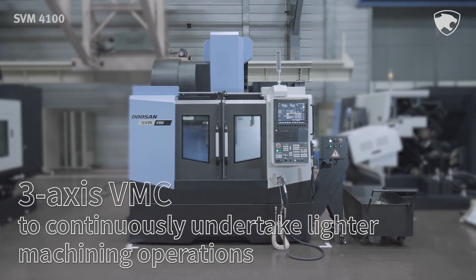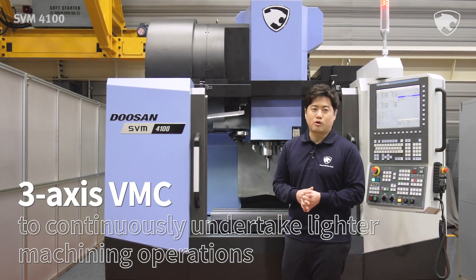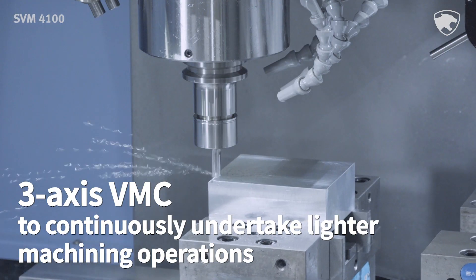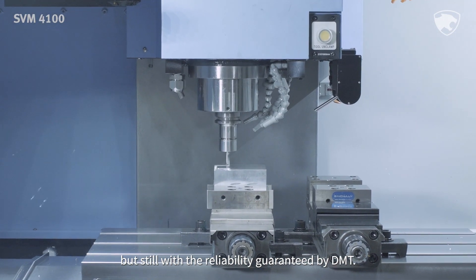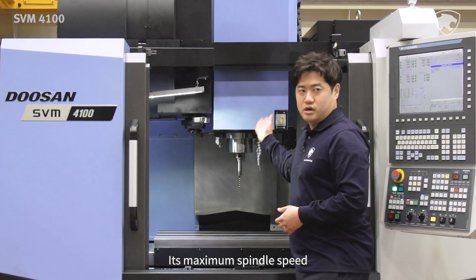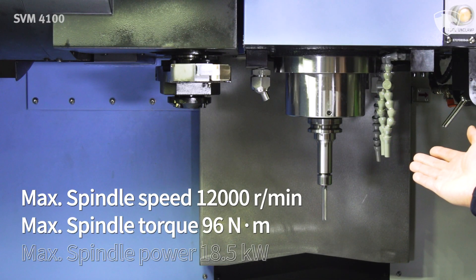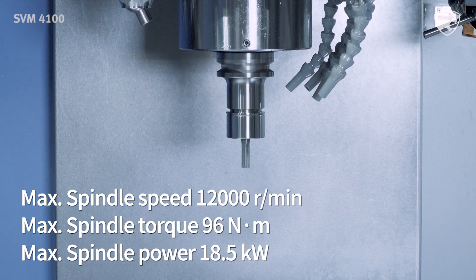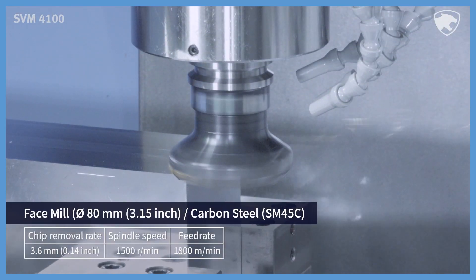The SVM4100 is a 3-axis VMC that enables users to continuously undertake lighter machining operations at optimum speed, but still with a reliability guaranteed by Doosan machine tool. Its maximum spindle speed is 12,000rpm, maximum spindle torque is 96Nm, and maximum spindle power is 18.5kW.